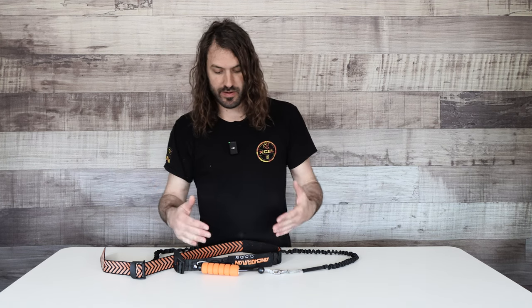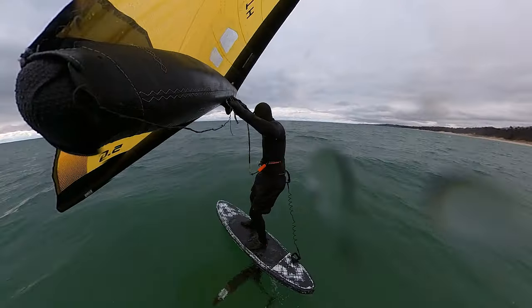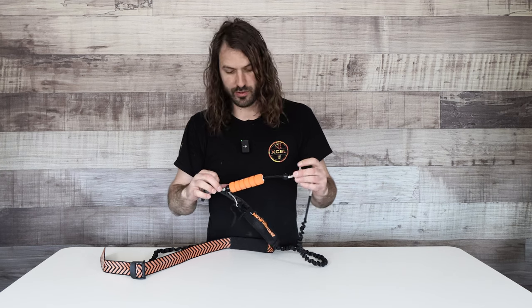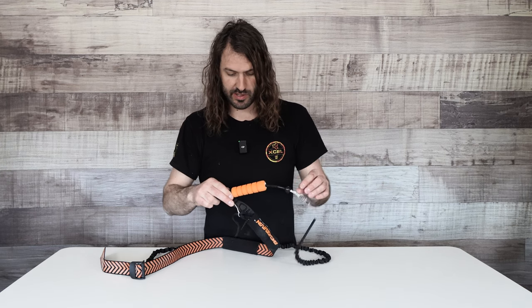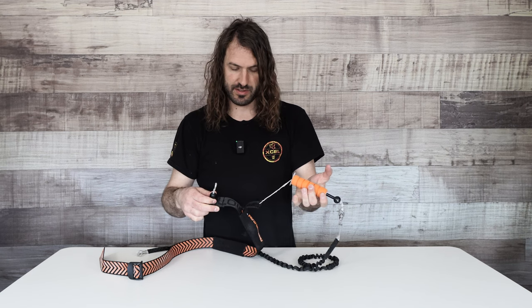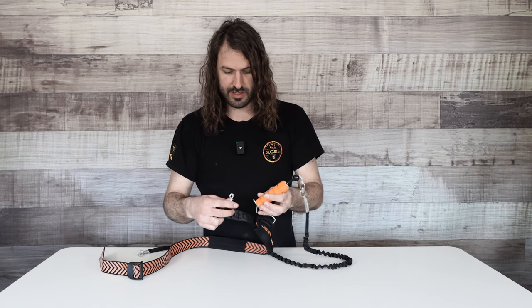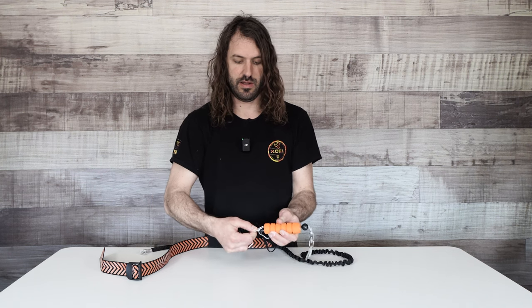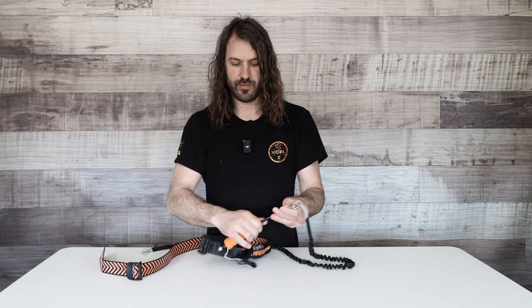The idea here is you have a quick release right here. It works just like a kiteboarding safety leash. You just grab and push away from your body, and that pops loose. To re-engage it, you just put the finger back through the loop and re-engage it. So you're ready to go again.